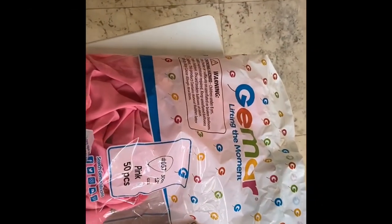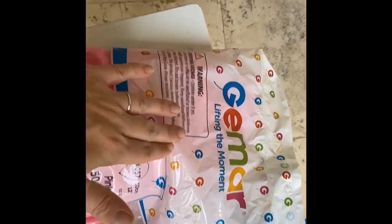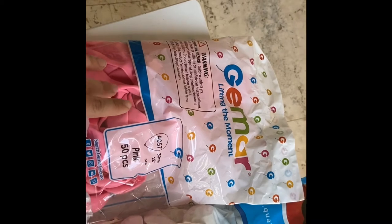Today I'm going to inflate all balloons with high float in helium and we'll see what brand is going to stay longer. I'm going to use the Gemar brand — it's an Italian brand of balloons and I've heard a lot of good reviews.